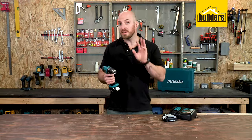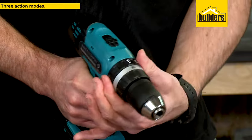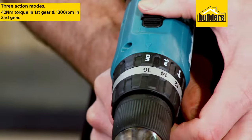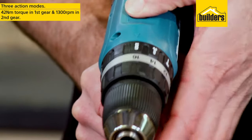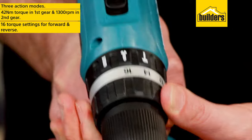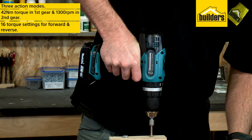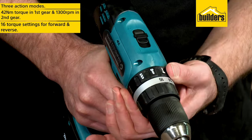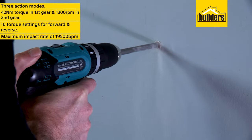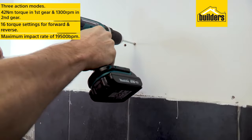The drill has three action modes. Rotation only, with a maximum torque of 42 Newton meters in first gear and a maximum speed of 1300 rpm in second gear. It has 16 torque settings for better fastening control in forward and reverse, and a hammer function for masonry use with a maximum impact rate of 19,500 beats per minute.